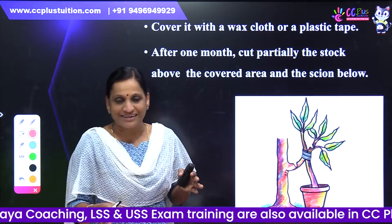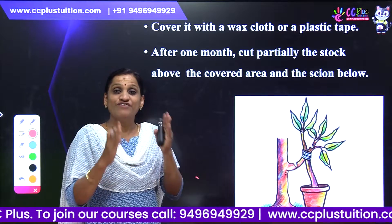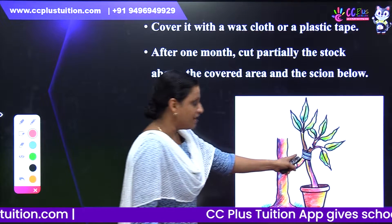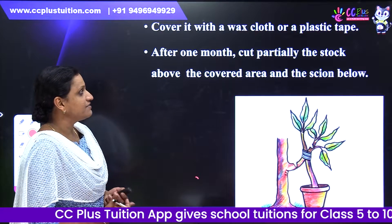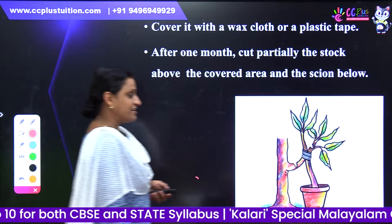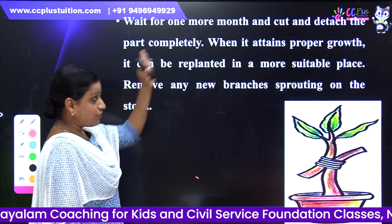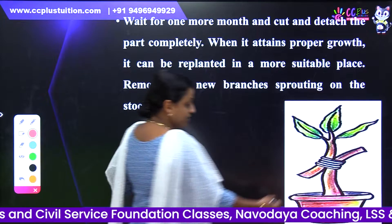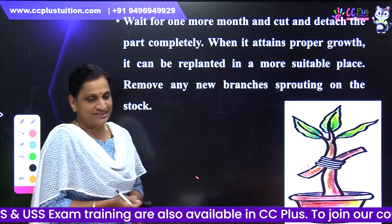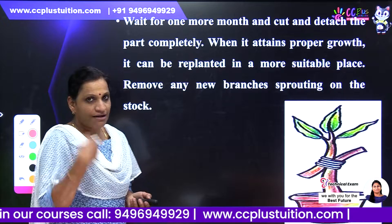In grafting, we select a rooted plant as stock, then graft a branch as scion. We cut the branch and cut the stock at the facing portion. Then we cut the branch and the stock above the covered area and the scion below. After one more month, we cut the detached part completely.